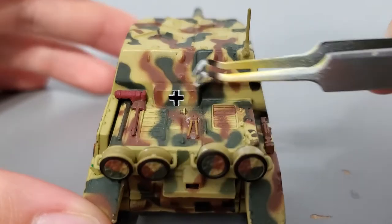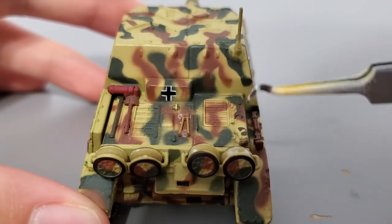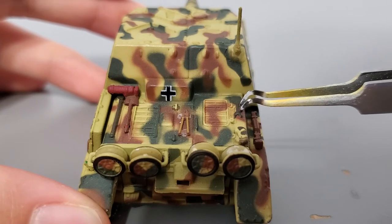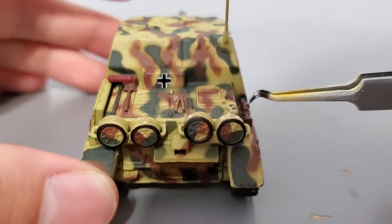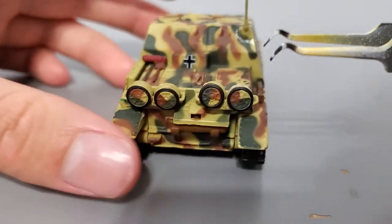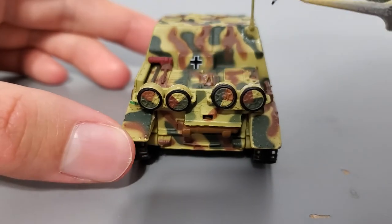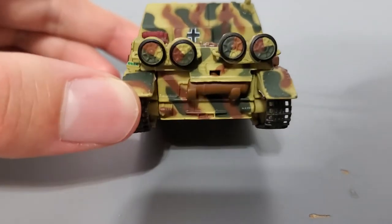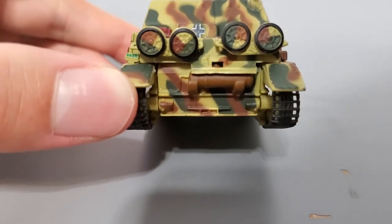You have what I believe is a ratchet, a shovel, barbed wire cutters, some hooks, and I'll just call this a wrench, as well as the little jack right here. Here you have your spare wheels — these have the tendency to fall off sometimes, so make sure you get those glued on if they do. Here's the back where the engine is, so have a good look there.